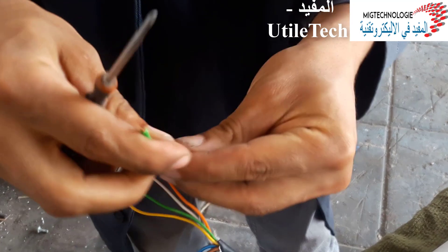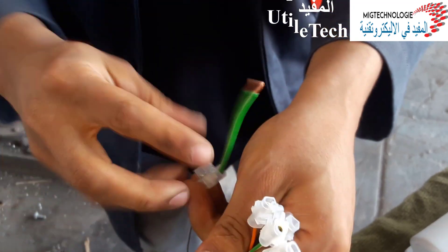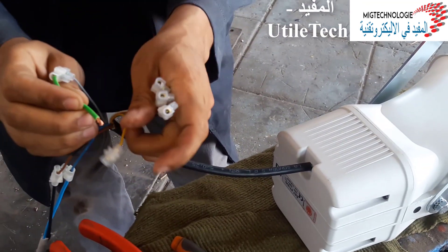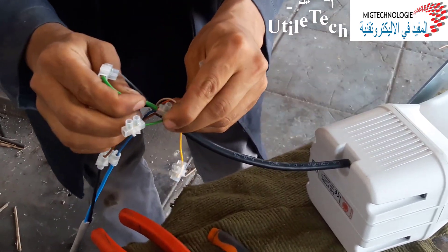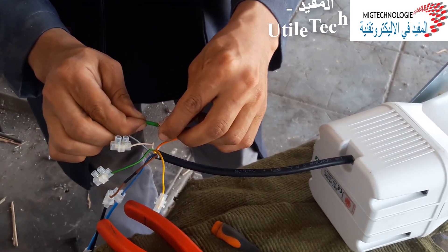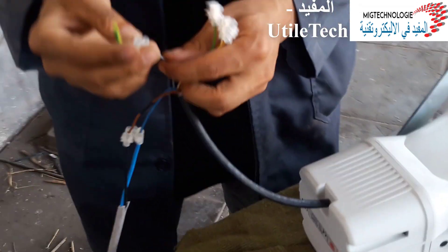We will call it the cable. We will call it the red light. This is the end of the video. I hope to see you in the next video.